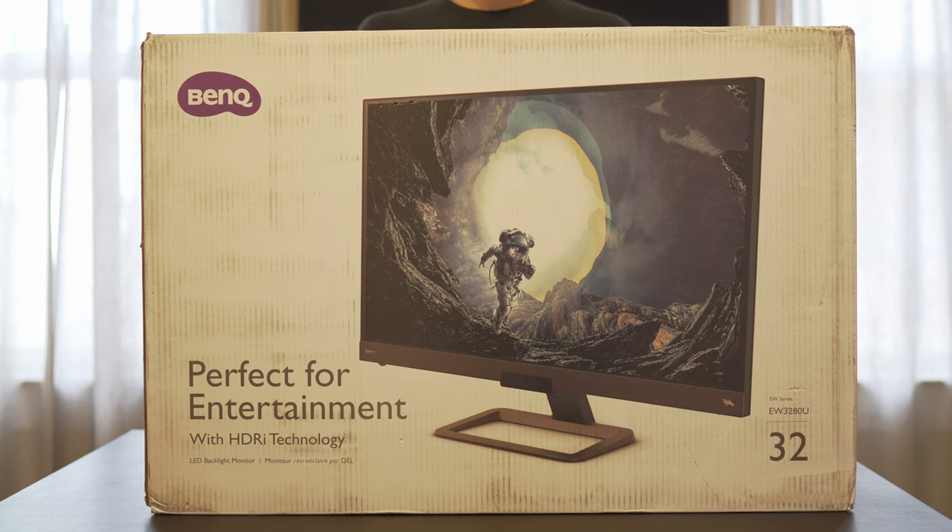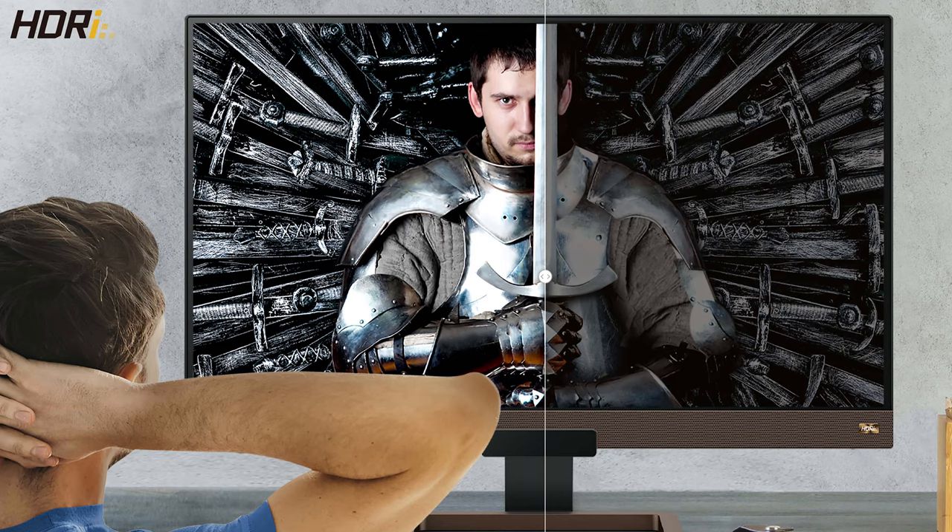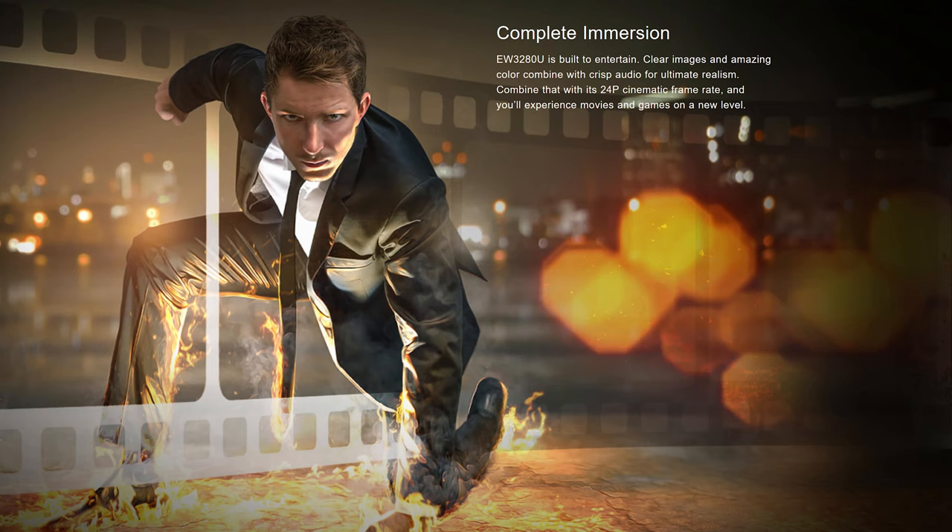First off, shout out to BenQ for sending this over to us for review. We'll leave links in the video's description for additional information or if you want to pick it up. So this is meant to be an entertainment monitor. Obviously you can use it for PC work, but BenQ is pushing the fact that this is a 4K monitor with HDR support, so it will be great for games and movie watching. We're going to take a look at how it performs with video watching today, but first let's get it unboxed.